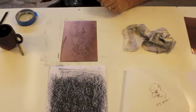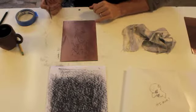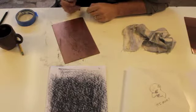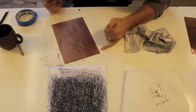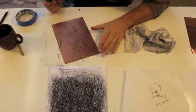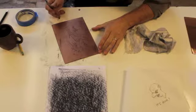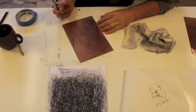Once we have our drawing safely transferred onto the plate — you can see here I've used the charcoal transfer method to get the image onto there the way I want it — I can go ahead and start working on the actual drawing and scratching through the wax. This is our floor wax hard ground. We also have an acrylic one that's a little darker and easier to see what you're doing. For this particular one, I only have the floor wax on there, so it's pretty clear and kind of hard to tell exactly what you're doing as you work on scratching into it.